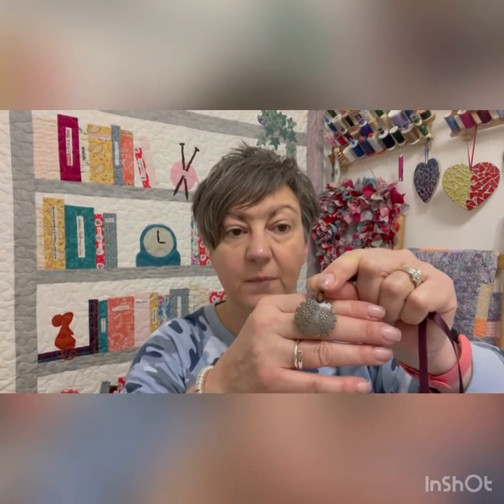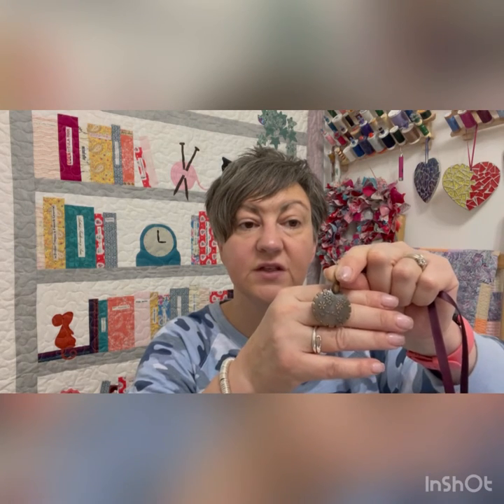The nice thing about this is it's functional but it's also quite pretty, isn't it? You can't really say that about many scissors. It's a pretty little gadget and it's quite antique-looking, isn't it? And it's quite inexpensive — that's the other thing. So it's a win-win really: it looks nice, it doesn't cost too much, it does the job. But then I am the gadget queen.